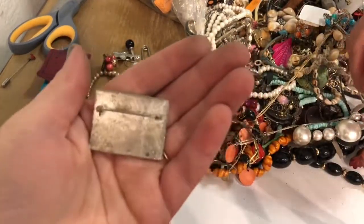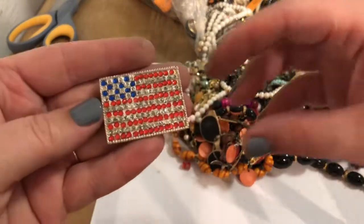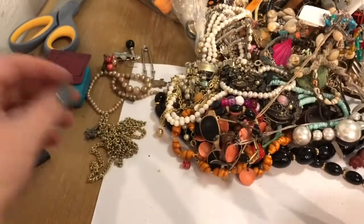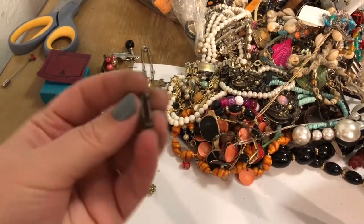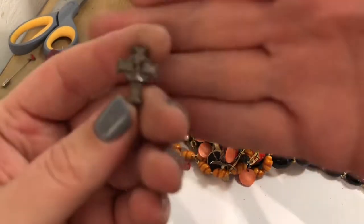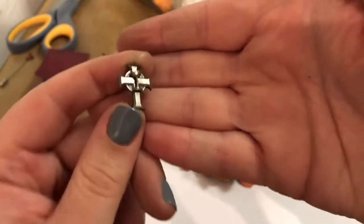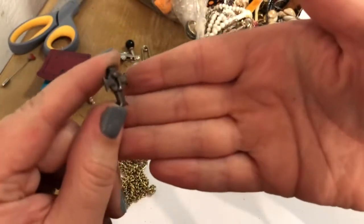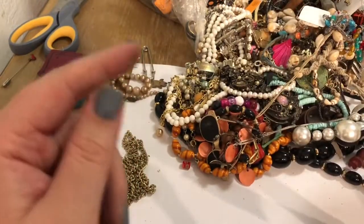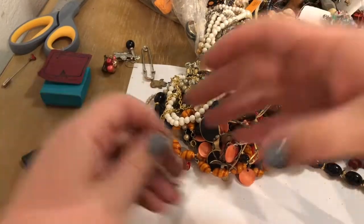This is an American flag brooch — that's cool. It appears to have all of its rhinestones, which is great. Fourth of July is coming up hot. This is a cross with a goblet on it, like the Indiana Jones — when he has to choose. That's my favorite Indiana Jones movie. Was it The Last Crusade? Yeah, The Last Crusade. I love that one.